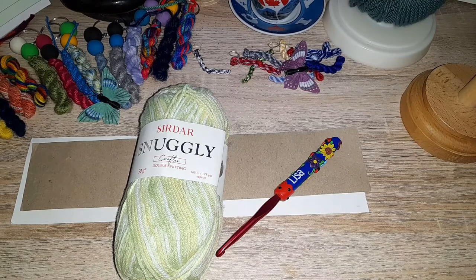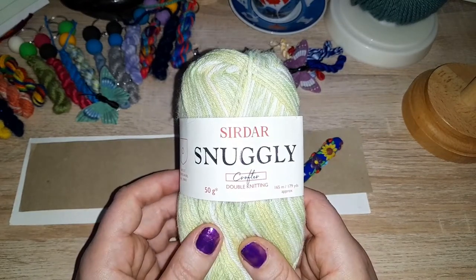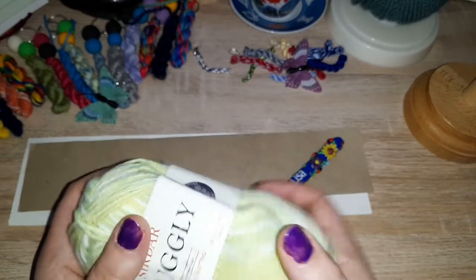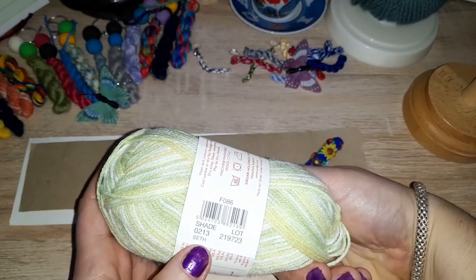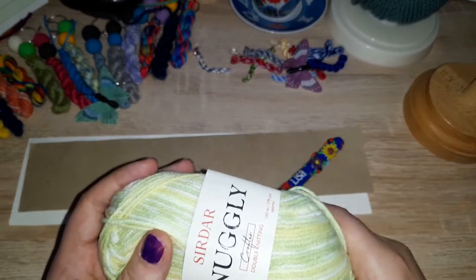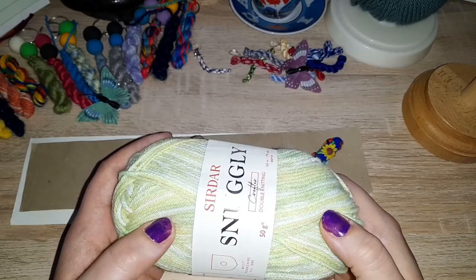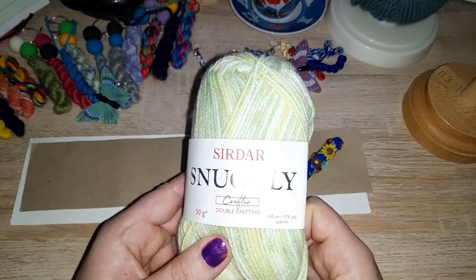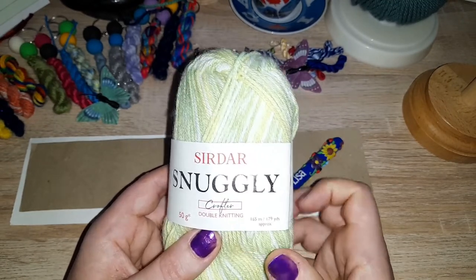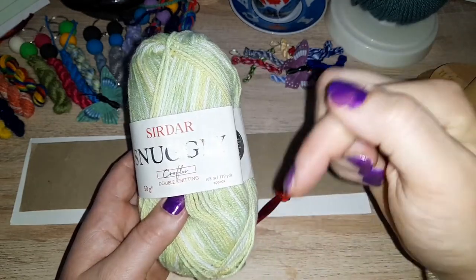Welcome to another woolly review. Today I have Sardar Snuggly Crafter — this is a DK, 50 grams, 165 meters or 179 yards. This particular one is in shade Seth. Seth is currently on clearance at the Wool Warehouse, so this lime green, pale pastel green, yellowy green and white colorway is the cheapest right now there. For any other colors, the cheapest I've found is at the Little Wool Shop.